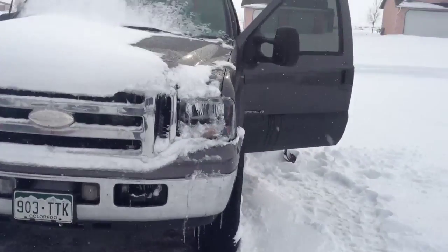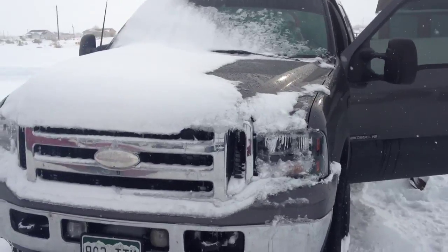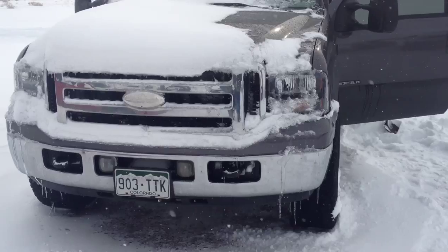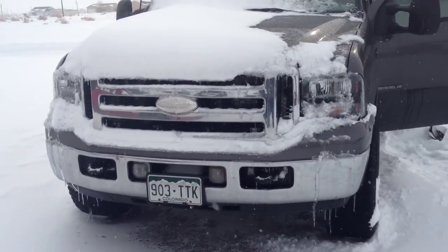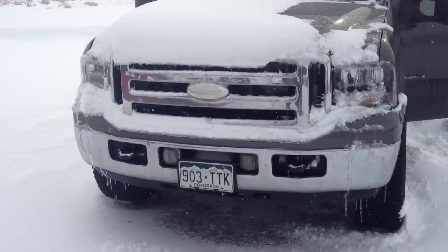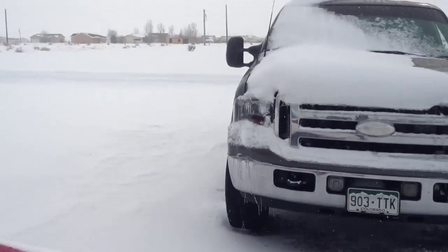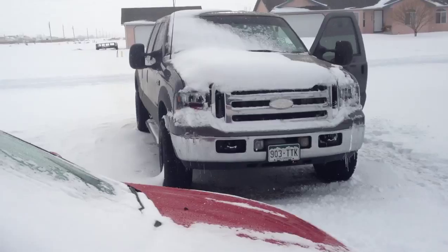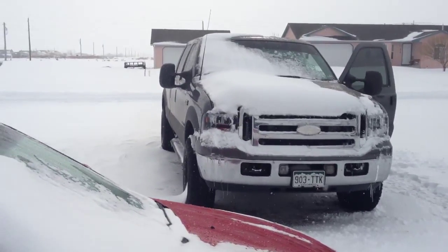If you guys want to catch the inside view of the cold start inside the cab, it's fired right up. My brother's going to post his video in the video response section below, so you guys can watch it from there.